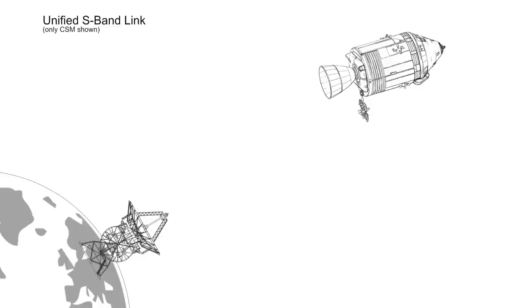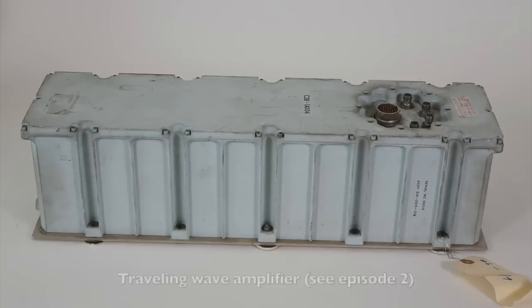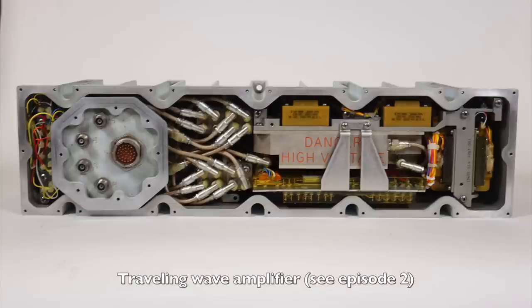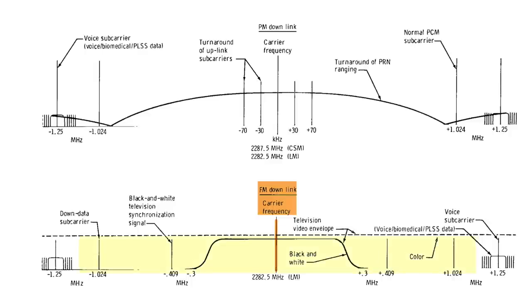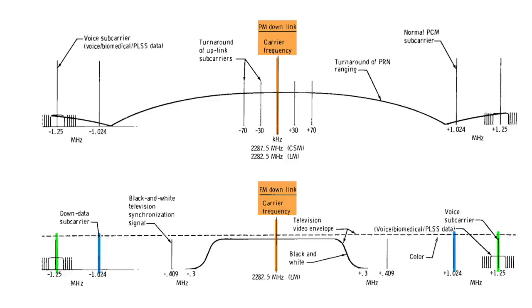The first problem with upgrading to color had to do with bandwidth limitations. As explained in the last video, the S-band communication system had two downlinks: the PM downlink using phase modulation, and the FM downlink using frequency modulation. Because the command module had a dual traveling wave tube amplifier, it had the luxury to transmit on both the PM and FM links at the same time. When using the television, voice and data were carried on the PM link, and the entirety of the FM link was allocated to television. However, because of weight limitations, the LEM only had a single tube microwave amplifier, so the PM link had to be turned off when the FM link was up, and TV had to share the bandwidth with voice and data — and it had to fit below the voice and data subcarriers.